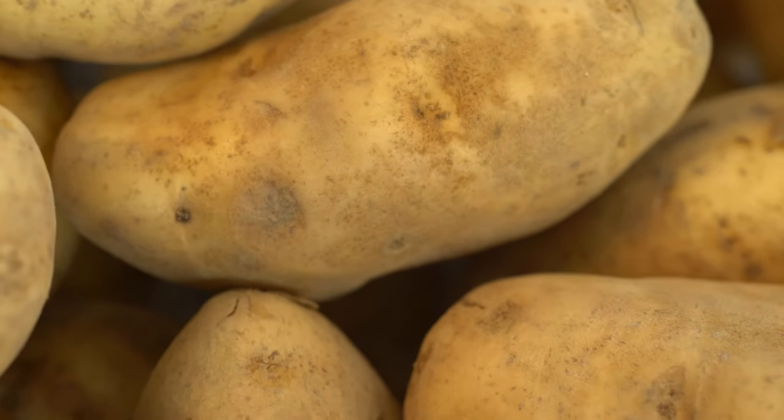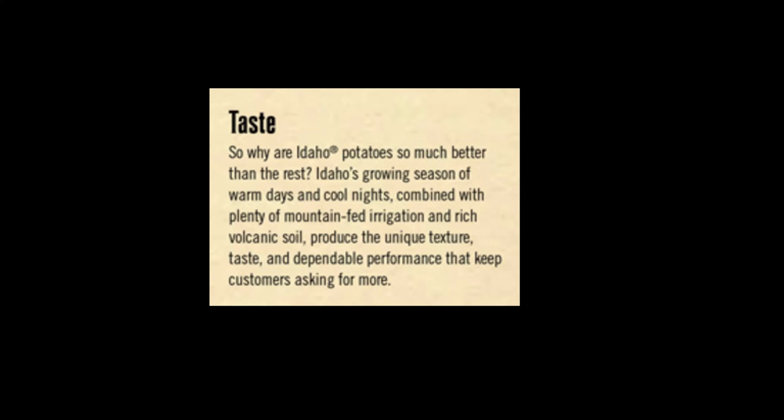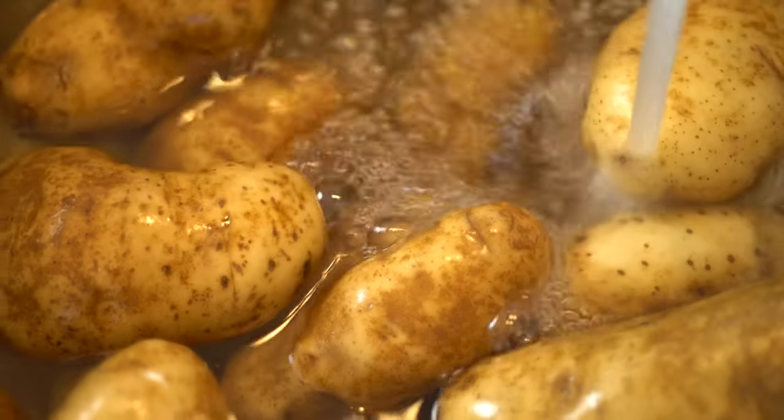Start with a russet potato. Mine are from Idaho because I live in the US where these potatoes have grown quite a bit of prestige. I was curious about this, so I did a quick search and found the Idaho Potato Commission's pitch. Apparently these potatoes have got great taste, performance, availability, and of course that customer appeal. Neat. So much for that. On to the recipe.